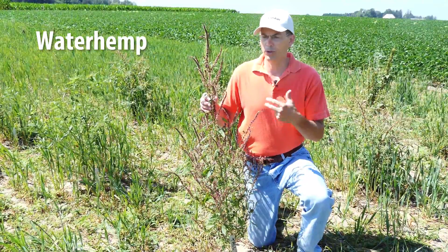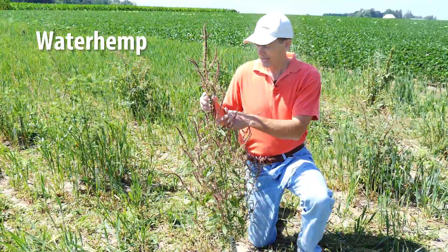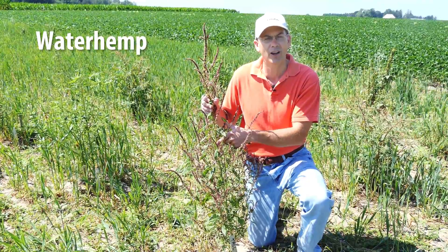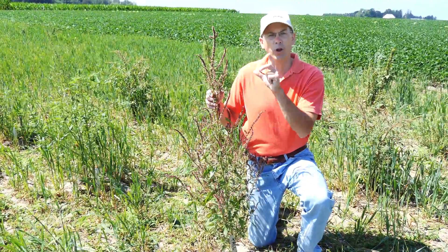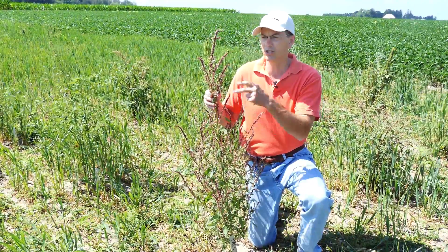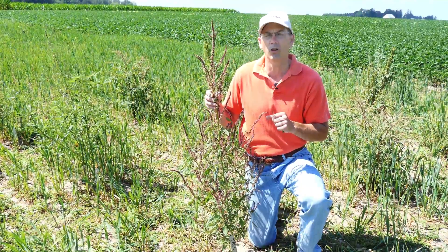In contrast, waterhemp can look quite a bit different when it's flowering. First off, a reminder: there are no hairs present on the stem, and that's a real key identifying characteristic to differentiate it from our other pigweeds. As you can see, this has much more spread out inflorescences that occur fairly loosely and have been termed wiry along the stem.